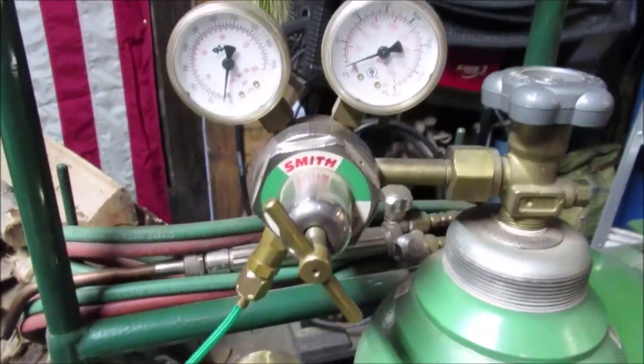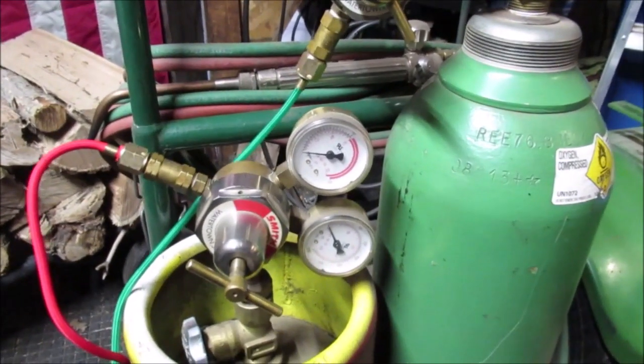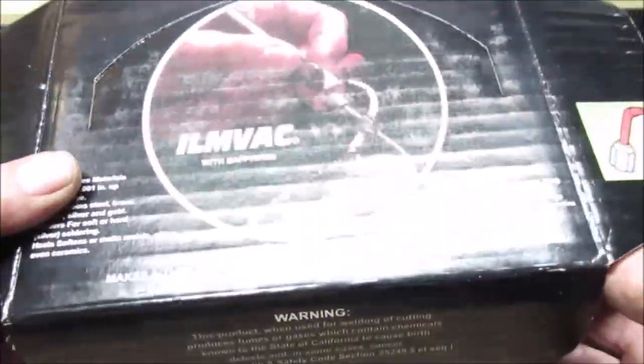Don't do the stuff you don't know how to do — I've got years of playing with a torch. Let's go over here to the bench, put this thing back on the tripod, and get a better look at the torch. We did take a picture of the box.